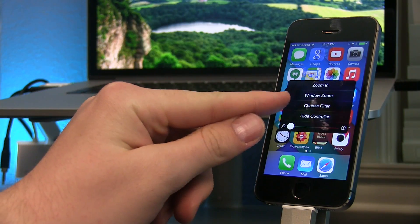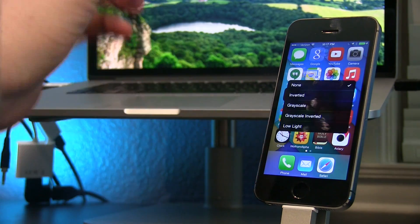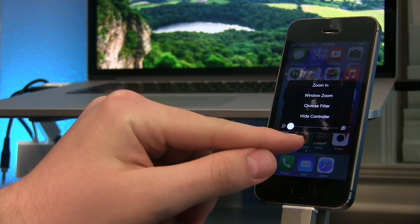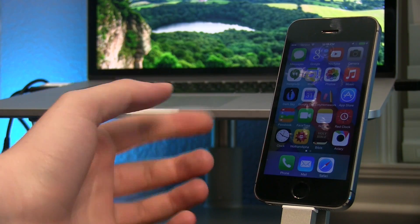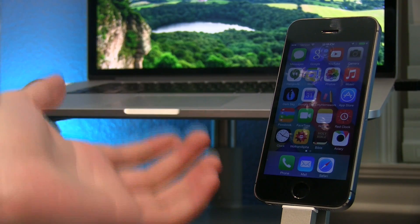Next, we want to go to Choose Filter and press on that. A sub-menu will appear and we want to go down to the Low Light option. Press on that one time and you'll see your phone has dimmed without you actually dimming it in the Control Center or in the Settings app.